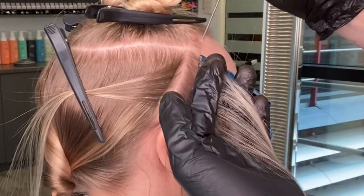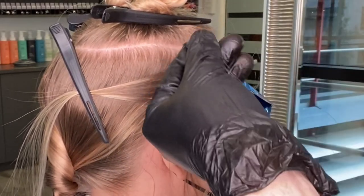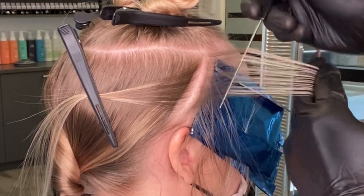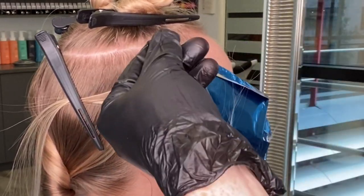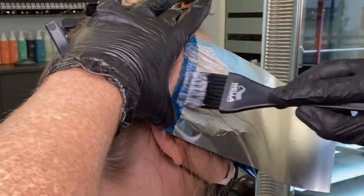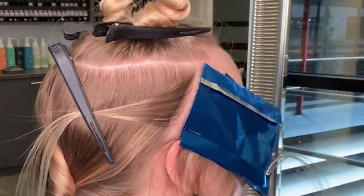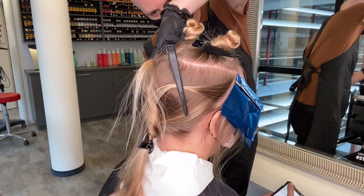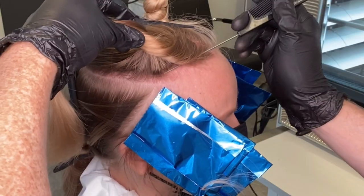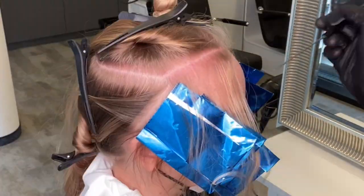Before I seal my foil, for my last section here I'm starting with a sub slice to leave a little bit more hair between the two highlights. I again do a fine weave for a more natural look and start to apply straight away on the mid lengths and ends. Once I've done that, I repeat on the opposite side and we're ready to move into the top.